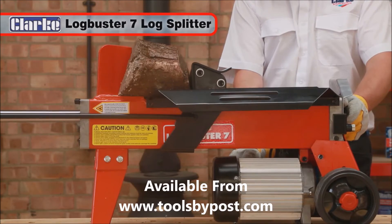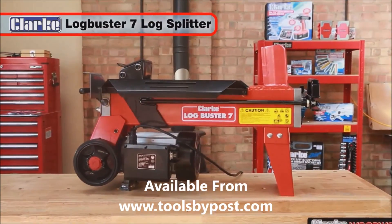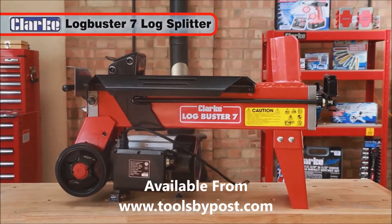The powerful, quiet and safe Logbuster 7 will save you time and money, and give you many years of great service.